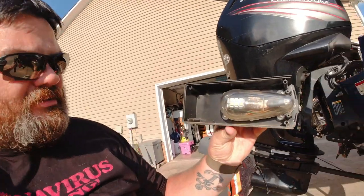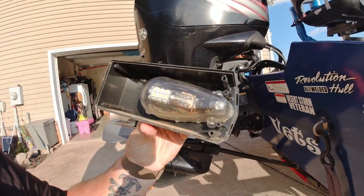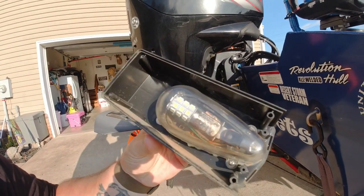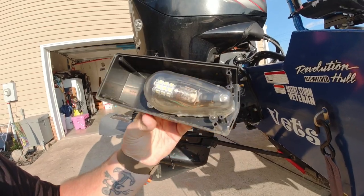We're in the driveway changing the rear lights because they suck. This is a 2016, so they're five years old. Basically what happened was there's no seal except right around the plastic bulb enclosure — that's just a little rubber gasket. I tried silicone in it and you can see all the corrosion, so they quit working.